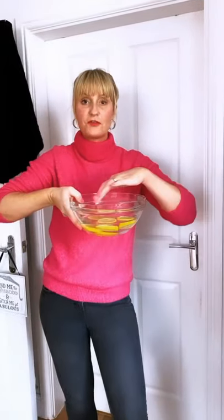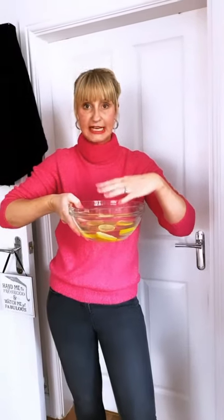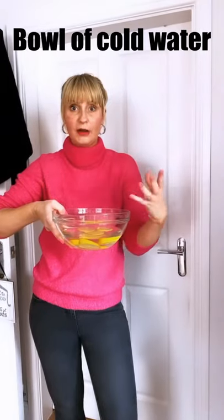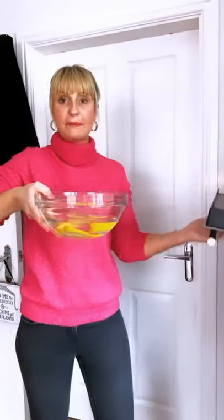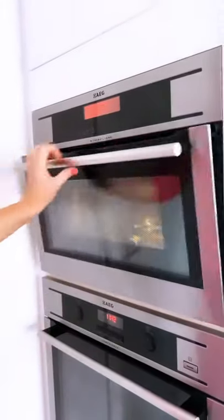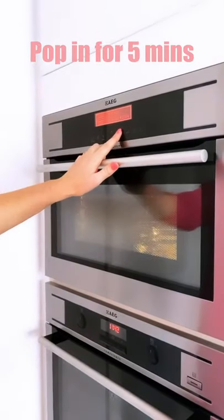The second tip is: you've got four pieces of sliced lemon in a bowl of cold water. Make sure your dish is microwave proof, and then pop this in. With the lemon you need a bit longer than with the Angry Mama, so you're going to pop that one in for five minutes.